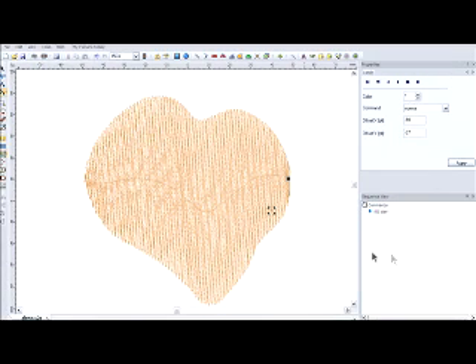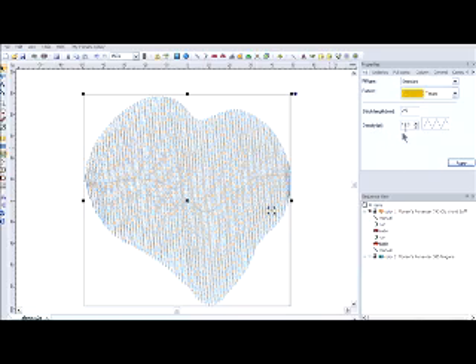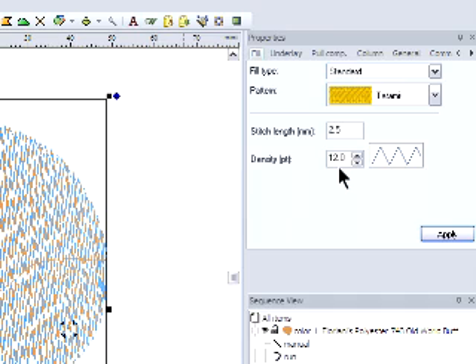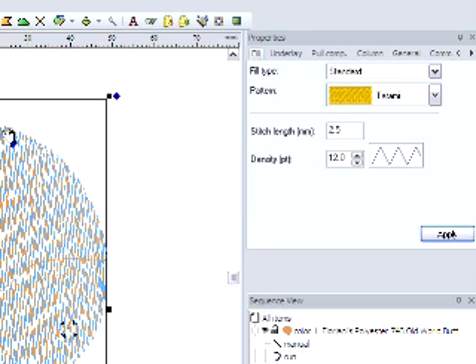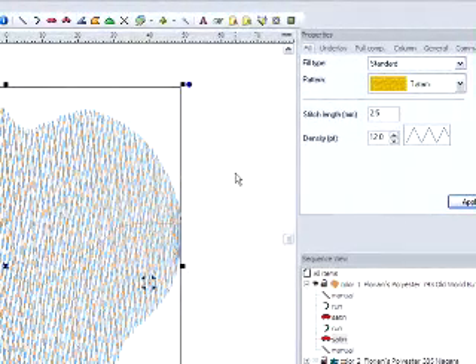Density is, simply put, a measurement of the distance between the stitches. So in the case of this base fill heart, I have used a density of 12 points. That is a very light density, and it means that there are 12 points between the needle penetrations, or the rows of the fill. So in this case, this is going to make the very light density fill that you saw on the plush animals.